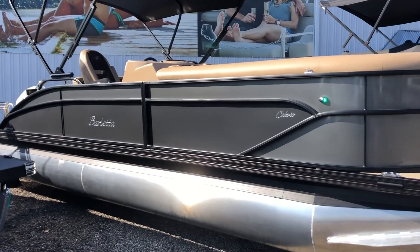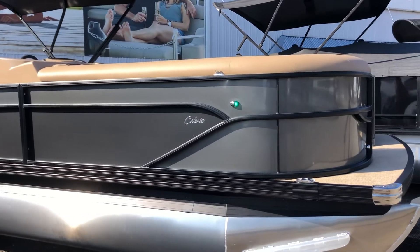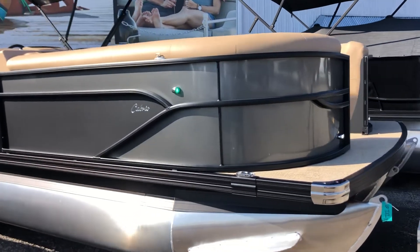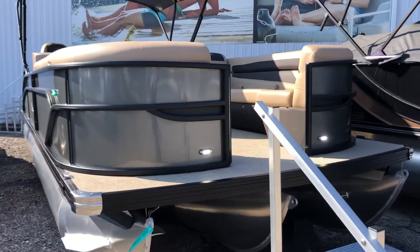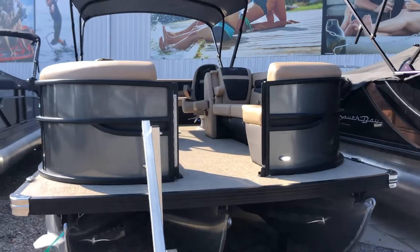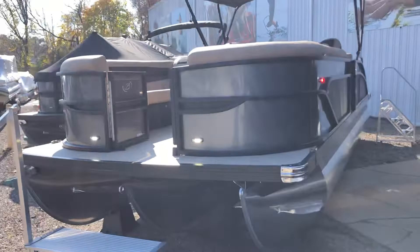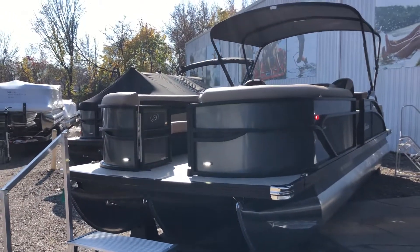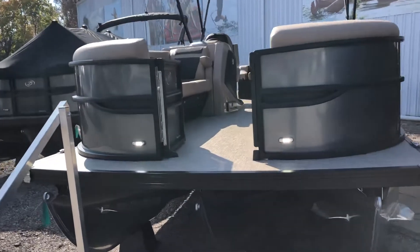We've got a matte black main panel with the Moonstone Gray accent that wraps around to the bow here. There's our docking lights. We did Carmella Tan interior with black accent. Taking a quick look at the port side here — bimini up — that is a power top, standard on all Barletta pontoons.